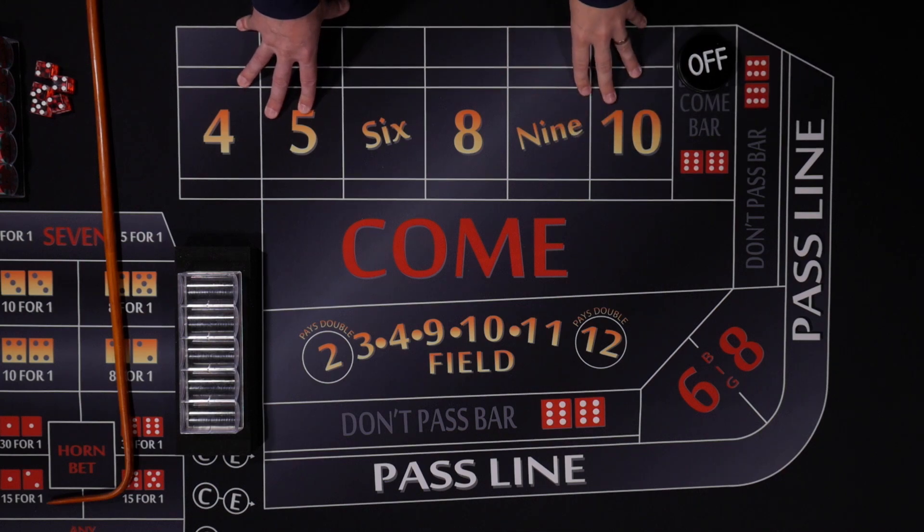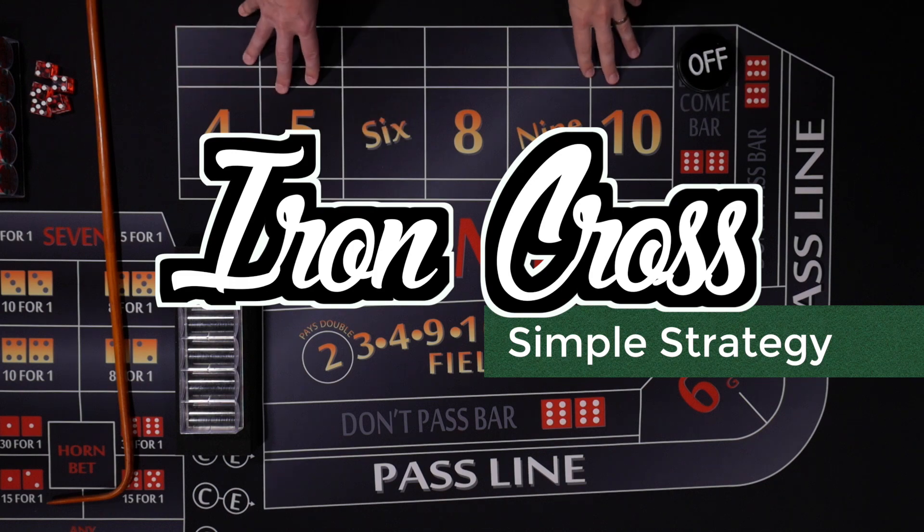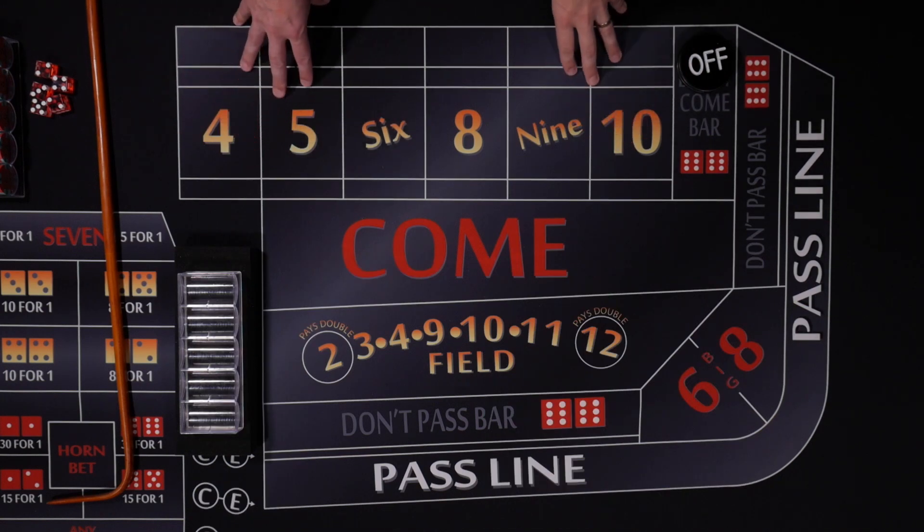Welcome to Color Up. Today we're going to cover the Iron Cross. A lot of people love this strategy and there are a lot of different variations. Today we're going to keep it real simple.